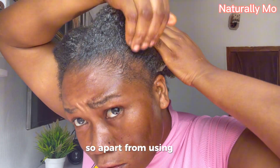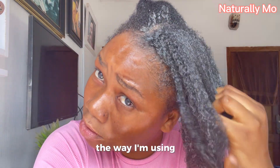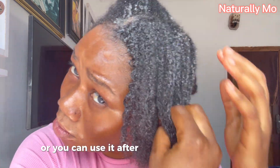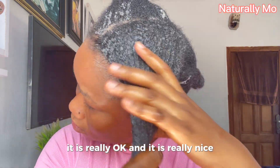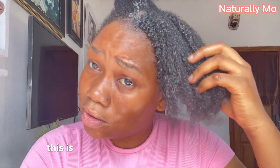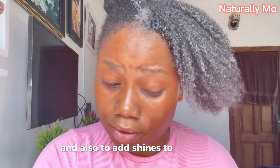Apart from using it as a leave-in conditioner, styling gel, or hair mask, you can actually use it as a pre-poo or you can use it after shampooing your hair. It is really beneficial to the hair. If you have very coily hair, this is a very good gel to define your curls and also to add shine to your curls.